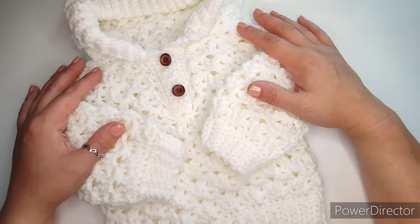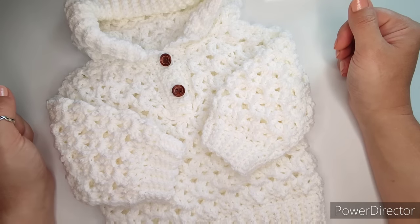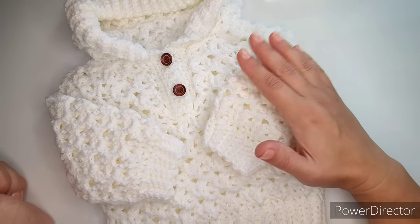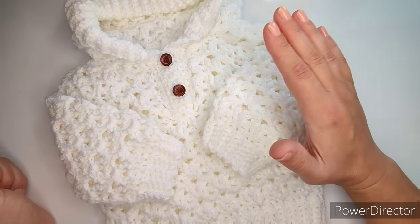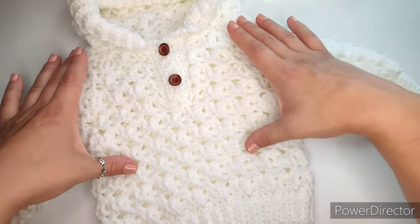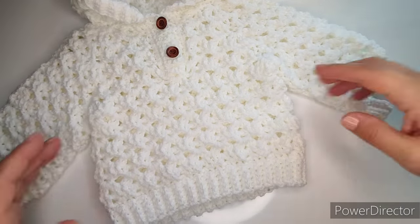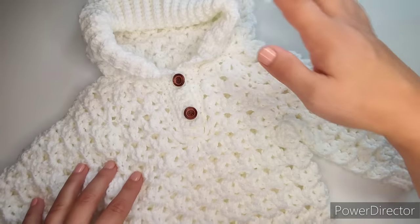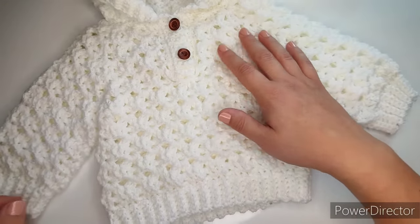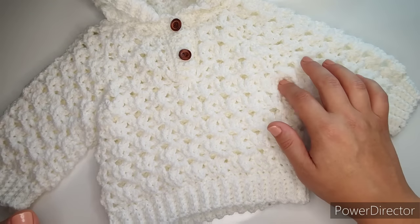Hi everyone, welcome back to my channel. I hope everybody had a fantastic summer. As it is September, it is time to start making something a little bit warmer for our babies. I came up with a pullover hoodie for babies, sizing zero to six months. It's a general pattern — the body will be the same for everyone, and we'll just adjust the sleeve length or hood length depending on size.